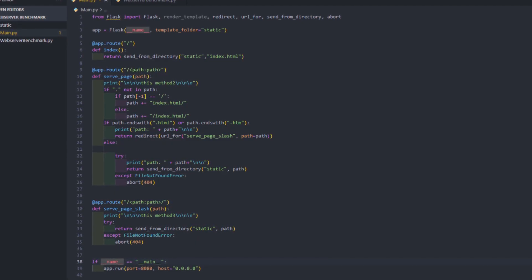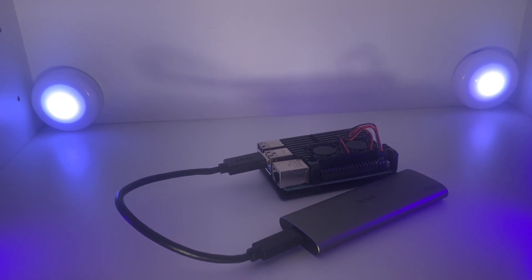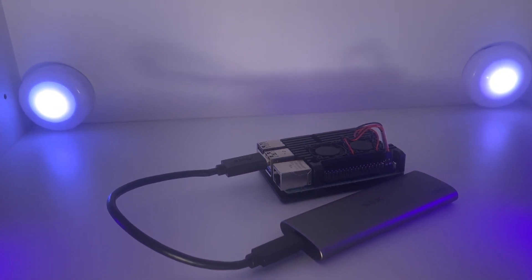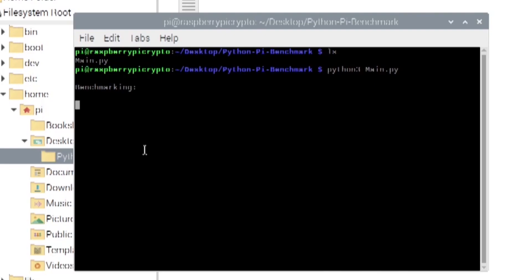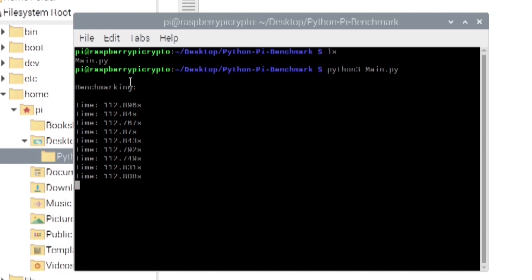Although the SSD may not make much difference in single-threaded performance, this is very clear when you see the benchmark result of 112 seconds — actually slower than the base Raspberry Pi. This is probably because it was still a bit hot from the previous test, and in reality adding an SSD won't affect single-threaded performance at all — it'll just increase the general speeds.